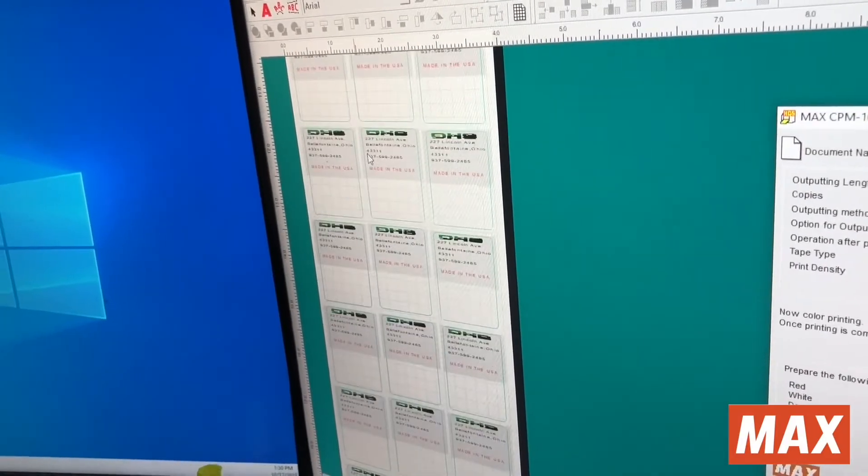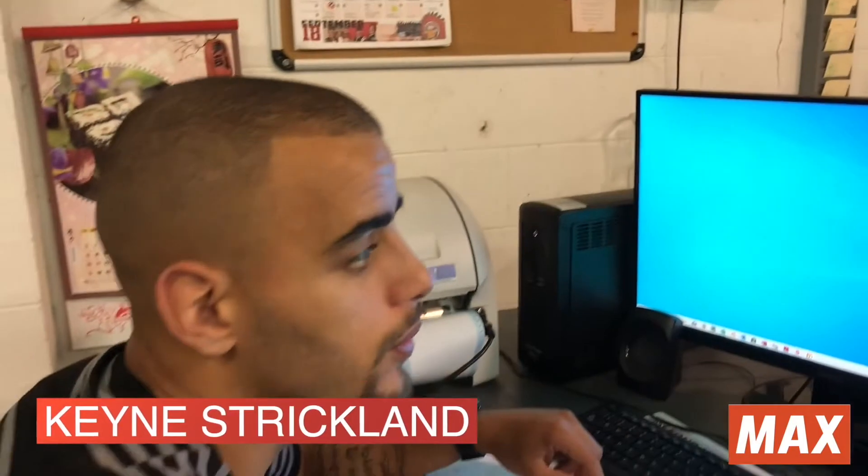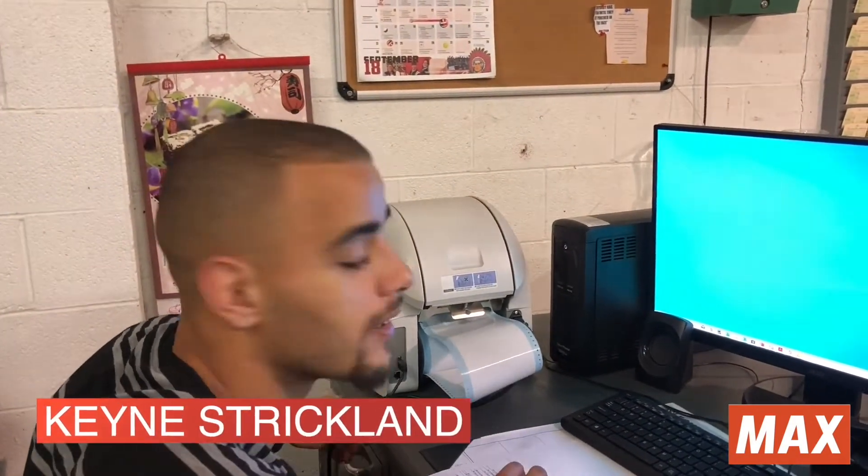This is just our standard DHS label that has our address, phone number, where we're located in the state of Ohio, and it's made in the US.